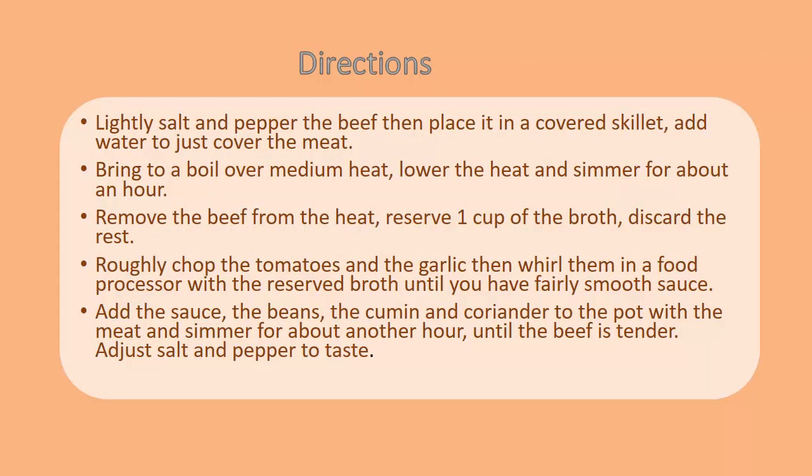Directions: Lightly salt and pepper the beef, then place it in a covered pot. Add water to just cover the meat. Bring to a boil over medium heat. Lower the heat and simmer for about an hour. Remove the beef from the heat. Reserve one cup of the broth and discard the rest.